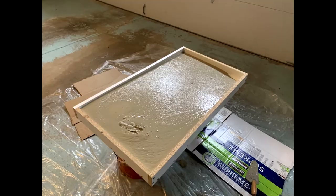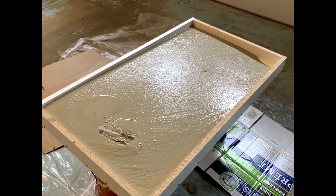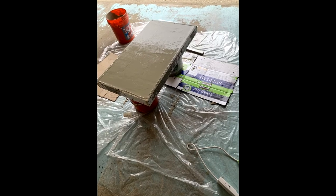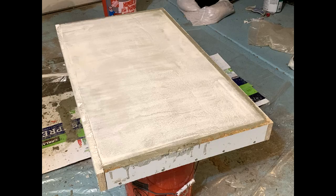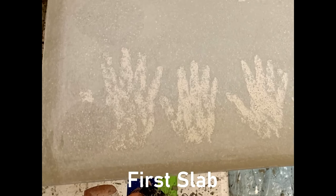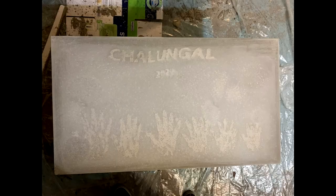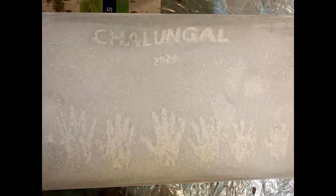I was a bit nervous about the concrete setting too fast so I rushed through the process and poured the mixture into the mold a little too fast. Once the concrete was all cured and I flipped over the slab I noticed that my design had shifted and caused a ripple effect. The only explanation I could come up with was that I poured the concrete too fast, so I actually ended up having to go through the process a second time and make a second slab.